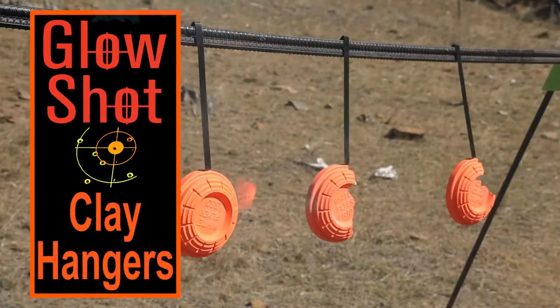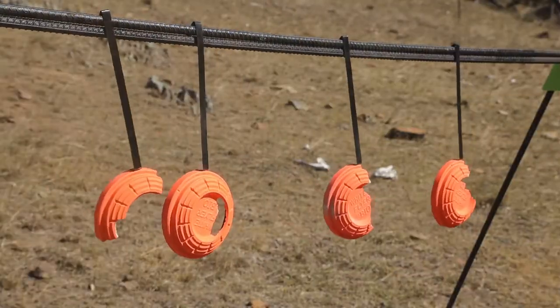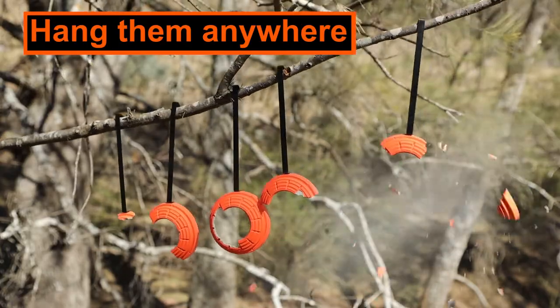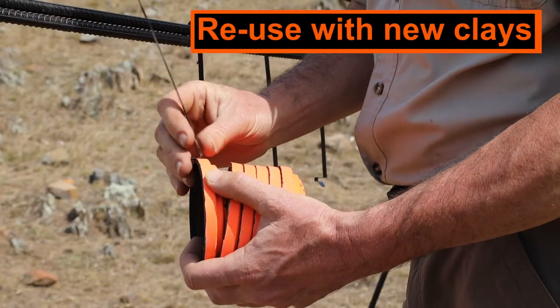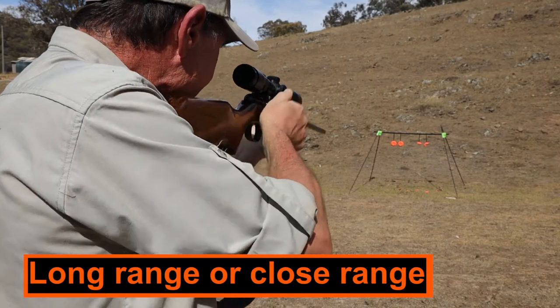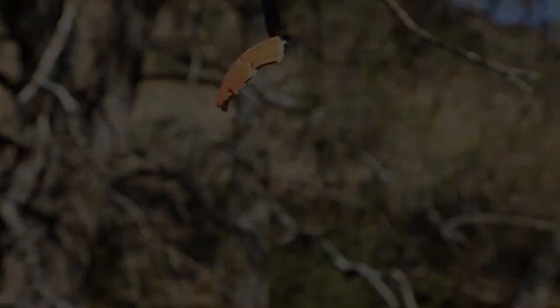Glowshot's clay pigeon hangers convert shotgun clays to rifle or pistol reactive targets. Hang them anywhere and reuse them time after time for hours of fun. Use them at any range, from up close to as far back as you're capable.